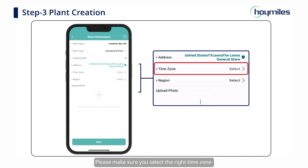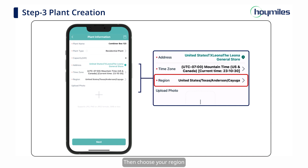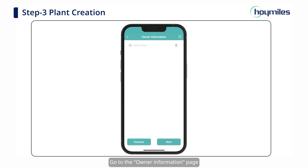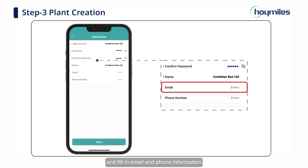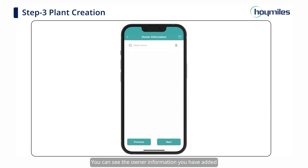Then select your time zone. Please make sure you select the right time zone because a wrong one will affect the display of your daily power generation. Then choose your region. You can upload a picture of your plant if you want to add a cover. Click Next to go to the Owner Information page. Click the icon in the upper right corner to add an account. In this step, you need to set up a login account, password, username, and fill in email and phone information. Then click Save, and you can see the owner information you have added. Then click Next to add devices and set layouts.